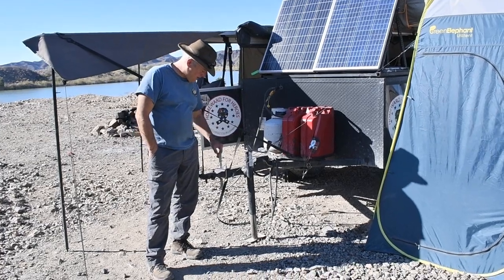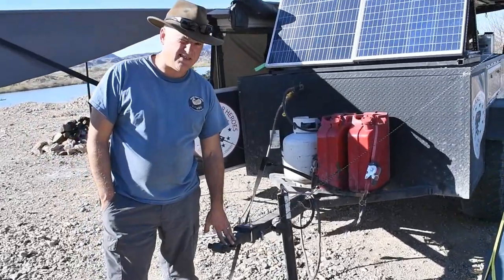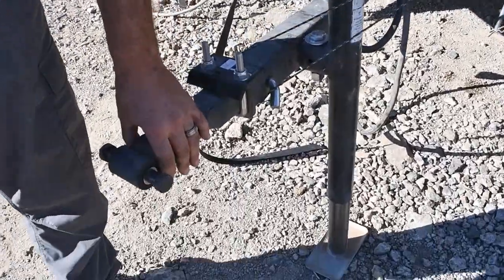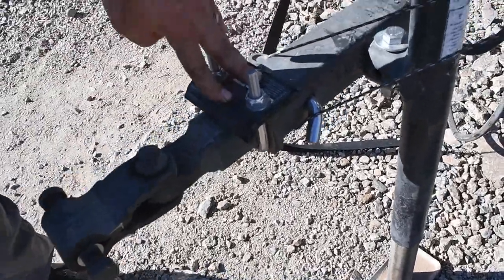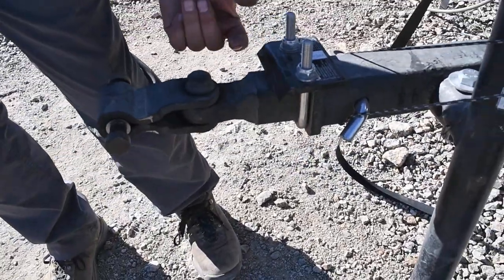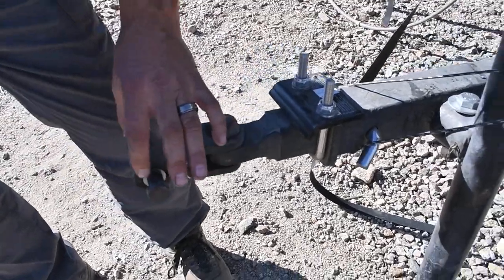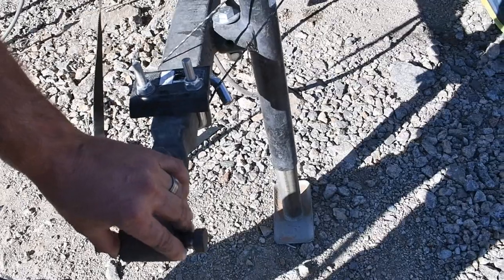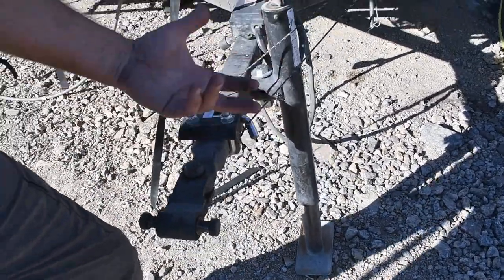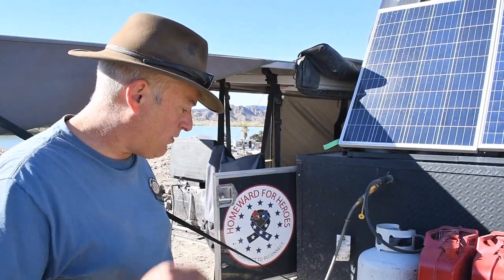Starting with the very front of this trailer, I have a Lock and Roll hitch — it's a six-way pivoting hitch. You can find it on Amazon for about $250. I also have a lock from Harbor Freight that prevents up-and-down slop, so there's no movement outside of the pivot points. That's really nice for four-wheeling, especially on technical terrain where you don't want slop throwing you over or preventing you from climbing.